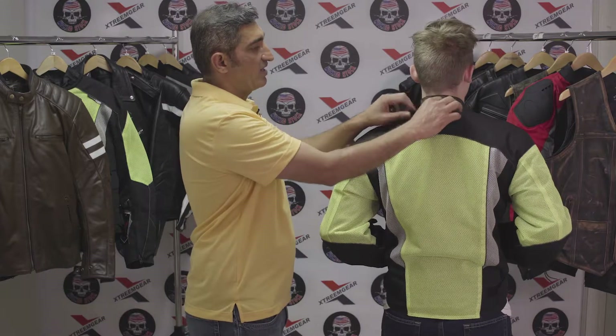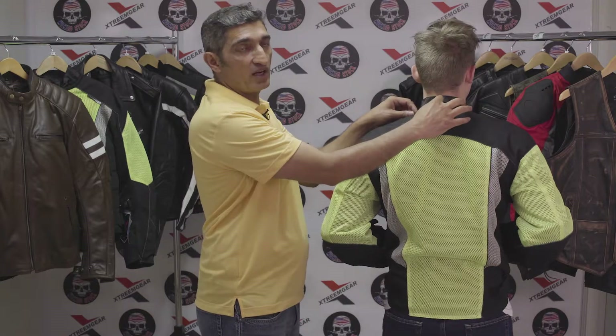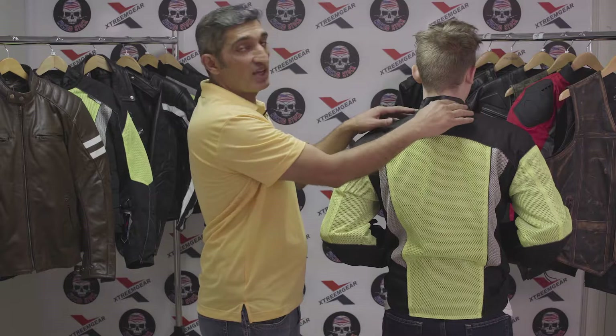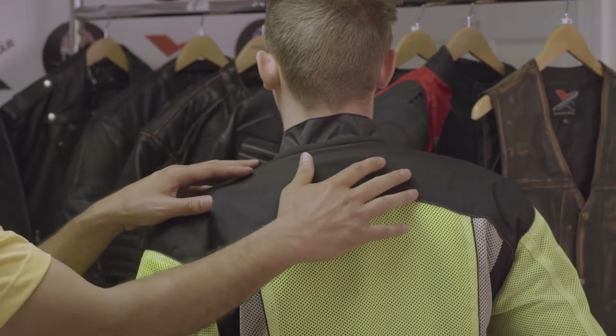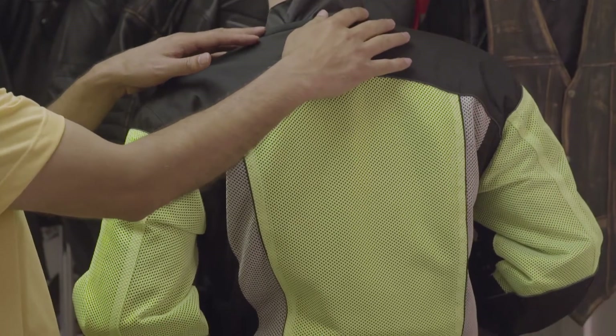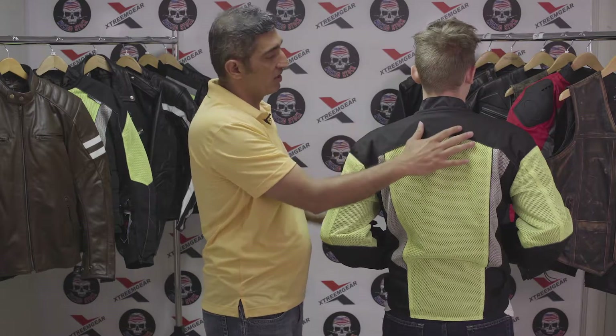This jacket does not have a full-fledged collar. It has a very thick neoprene padding here. What you see coming out at the back is actually the waterproof liner we talked about — it's a very comfortable, thick neoprene lining.